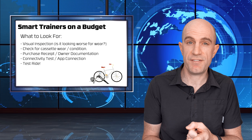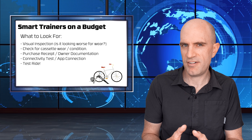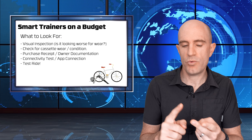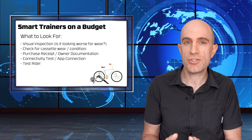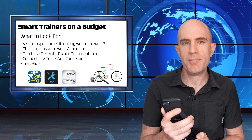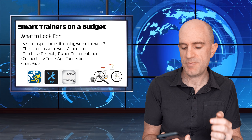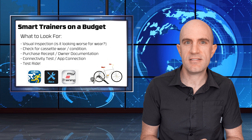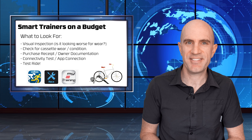First, easy ones: visual inspection for wear - has it had a hard life? Has it been sitting outside? Does it look pretty rough? For direct drive smart trainers with a cassette, check the cassette for cleanliness, wear, and whether it squeaks or rattles. Next, does the seller have the original receipt? Are they the original owner? If you can turn the smart trainer on and connect via the company's app - Wahoo Fitness, Tacx, Elite, CycleOps - check if it reads and reports power, and check firmware updates. Finally, test ride the unit if you can.